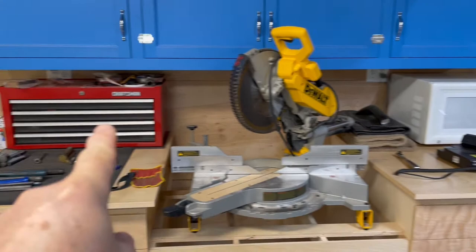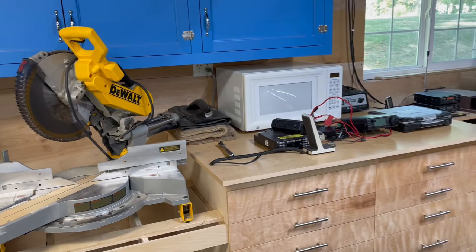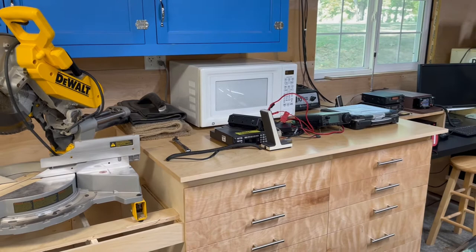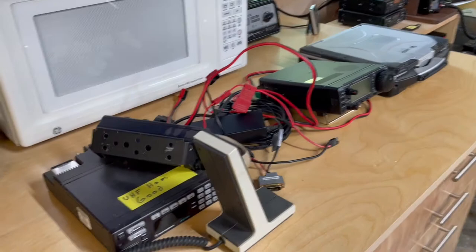When I get that chop saw station done, this little tool cabinet — where I keep all my screwdrivers and some wrenches — will probably go away. The microwave is going to go over here. I'm going to build something new for my refrigerator with a place to put a microwave, so I don't have to go back into the house to eat a snack — I can stay out here and work.